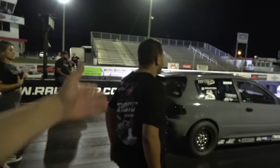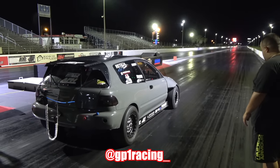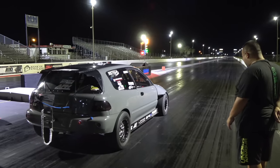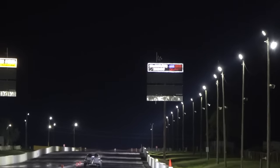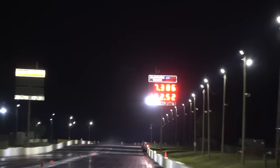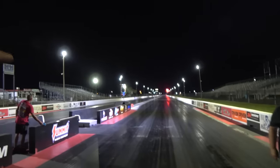Guys, the Tesla stuff is kind of quiet, so we've got a bonus clip — this is Mark's all-wheel drive K-series Civic, one of the fastest in the world. He's about to lay down a spicy pass. Jason's here from JBR as well. And that's a 7.38 — the new world's fastest K-series sequential all-wheel drive car at 192 mph!